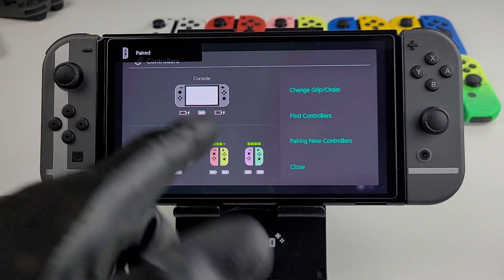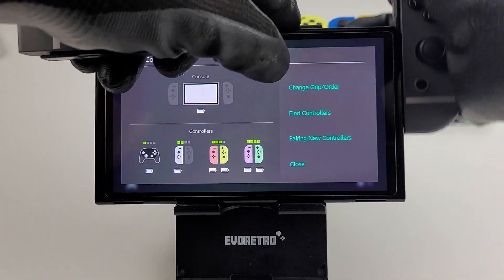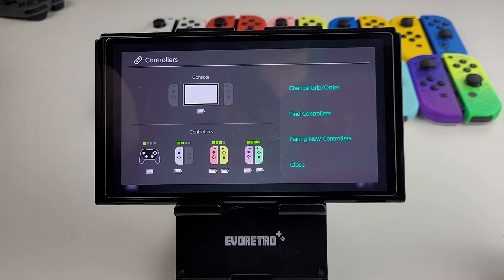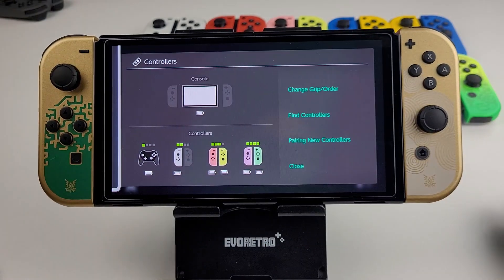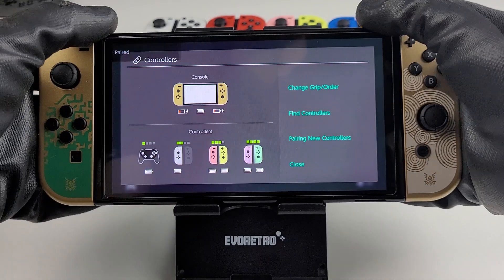Now these Smash Bros ones are just going to look like regular black ones, right? Would have been nice to have the bar on screen. Zelda ones — I never took the time to actually check. I'm surprised to see Tears of the Kingdom. They're just gold. Gold, baby.